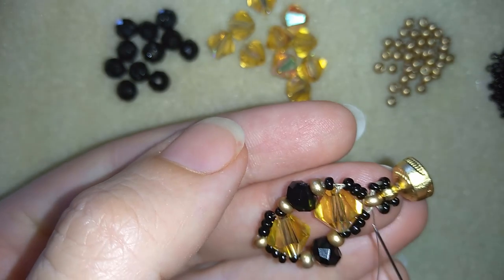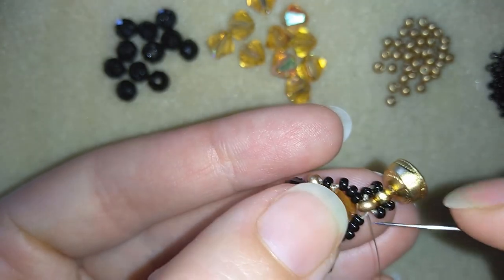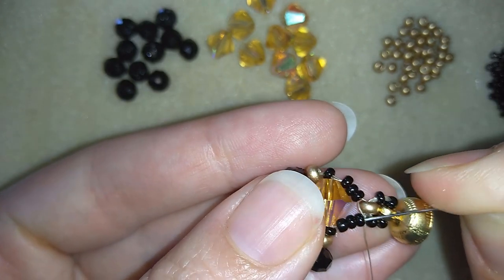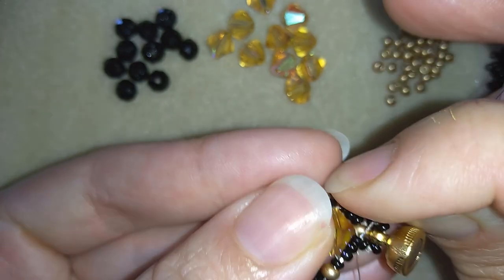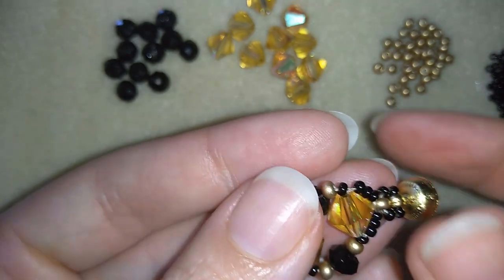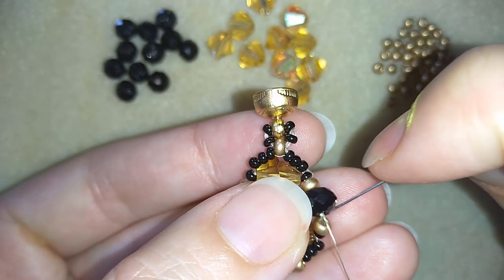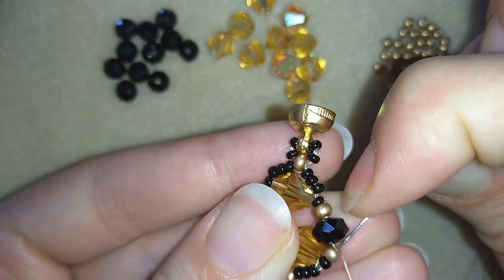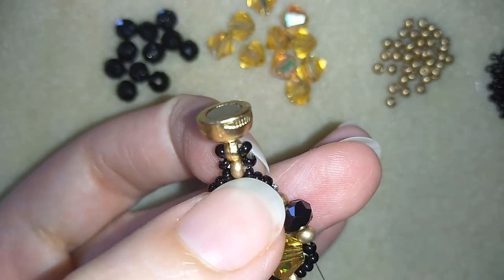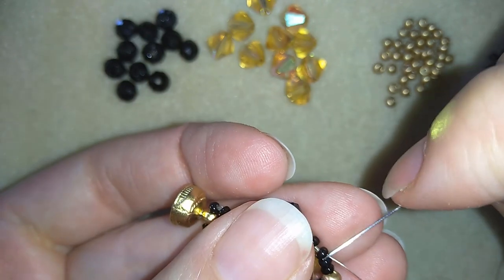I want my clasp to stay really secure. I could repeat this several more times and when I'm ready I will continue with my next element, going through all of those beads in this direction. My goal is to exit out of this golden bead here at the edge of my work.